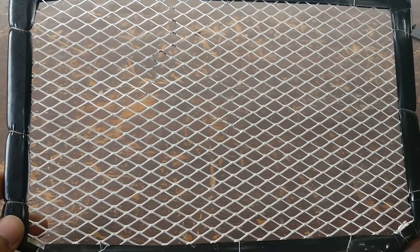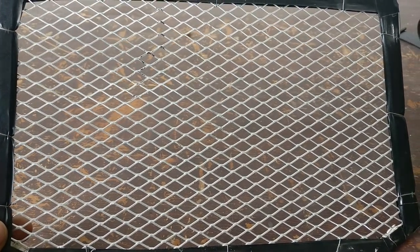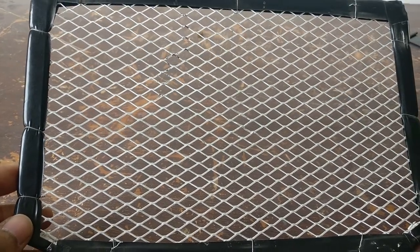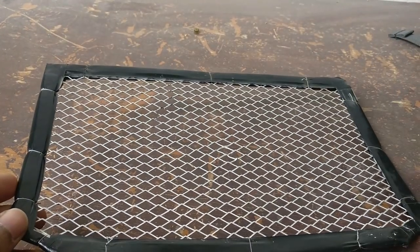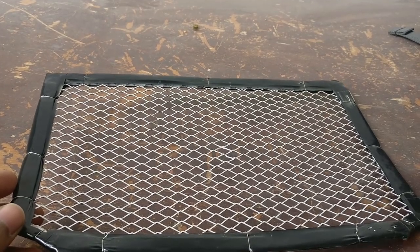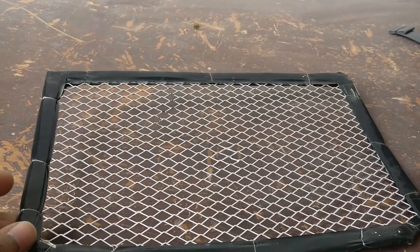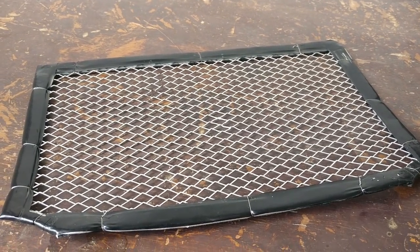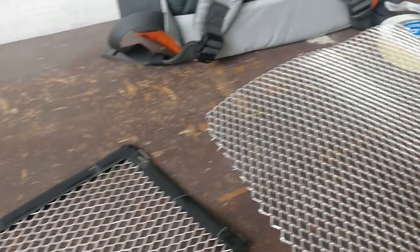A radiator guard for the G310R from AliExpress would perfectly fit this bike, no doubt, but it would have cost me around 2,500 to 3,000 rupees. I got this made for somewhere around 100 rupees — you heard that right, 100 rupees. Rounding it off, it's probably around 80 to 90 rupees, but I'm saying 100 for simplicity.